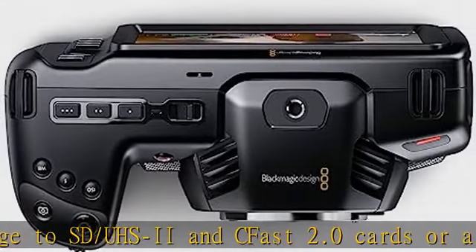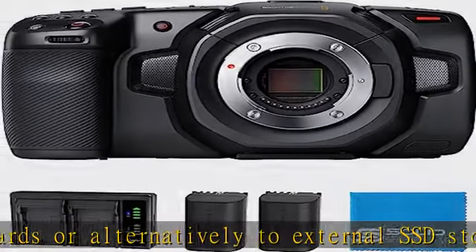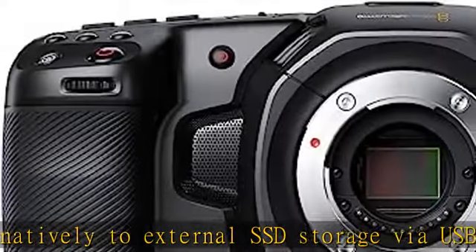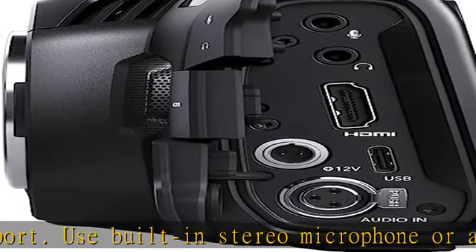User-friendly: features a lightweight carbon fiber polycarbonate composite body with a multi-function hand grip, with the most important controls at your fingertips. Large, bright 5" LCD display eliminates the need for an external monitor.